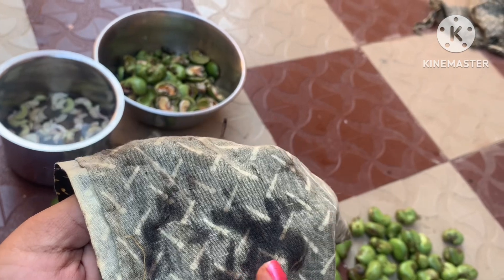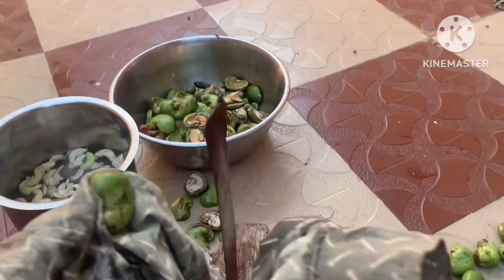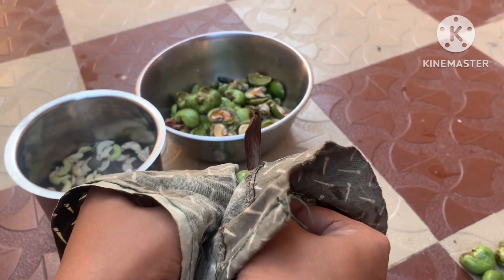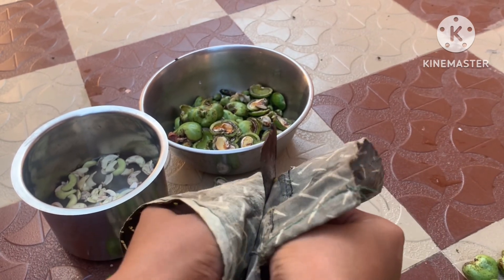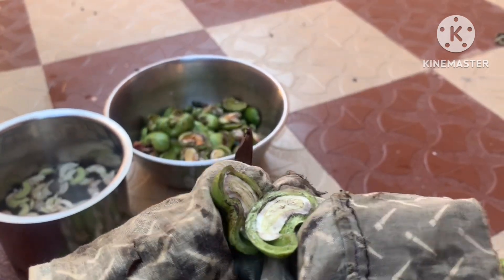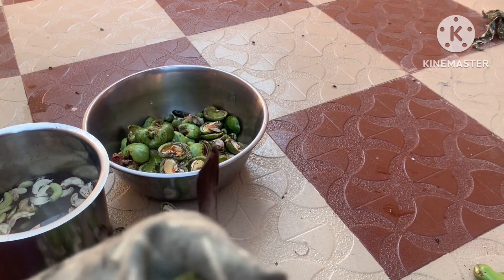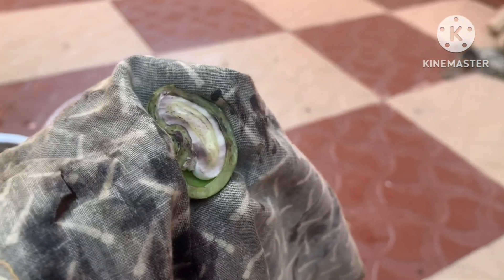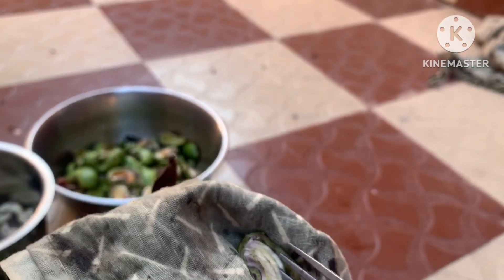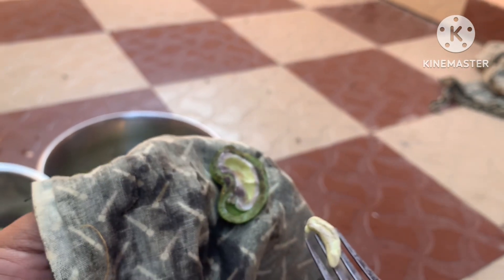First, we have the ingredient here. I am going to cut and remove the outer skin. I will use ginger directly. I will cut it in the middle. It will be easy because I am going to remove the shell. In the middle there is a puff with an outer layer, so we have to separate it from the puff using a fork or spoon.